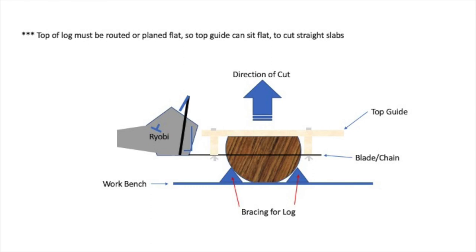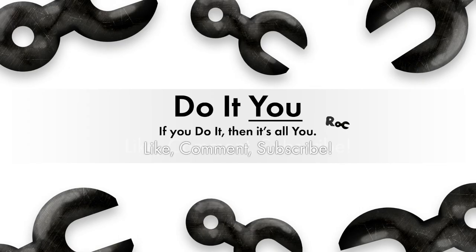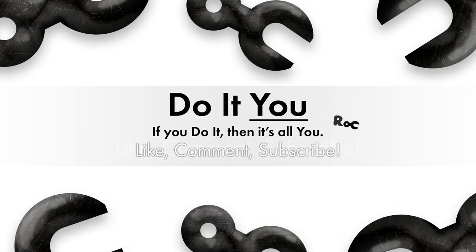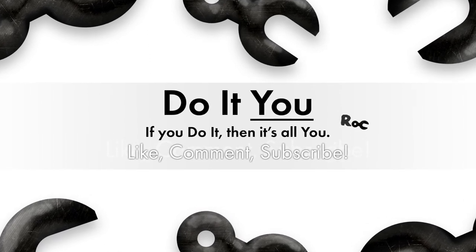Routing a log flat with a router sled will be covered in another video. These are slabs of black walnut that I cut with the Alaskan chainsaw mill. Thanks for watching — I truly appreciate it. Hopefully the video was useful in your plans for a future DIY project. Please like, comment, or subscribe. Thanks again.